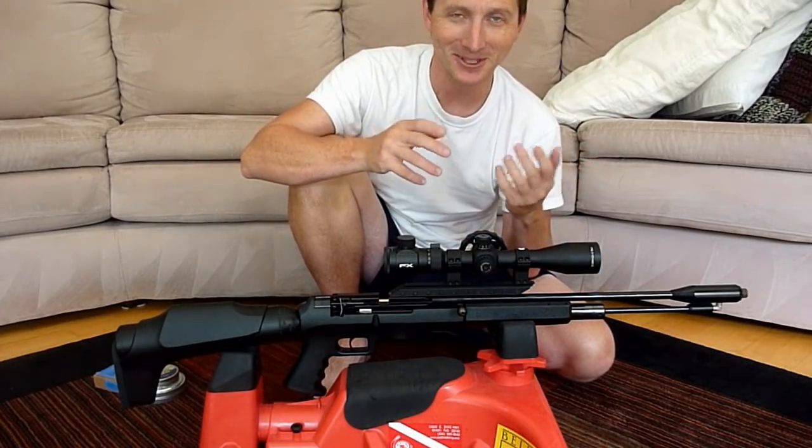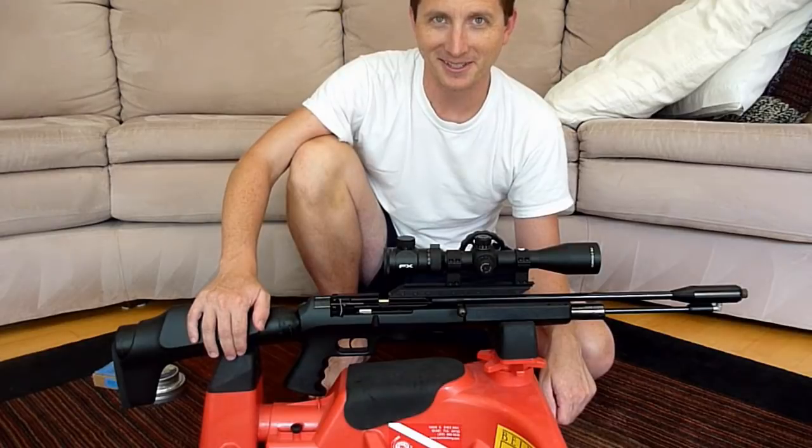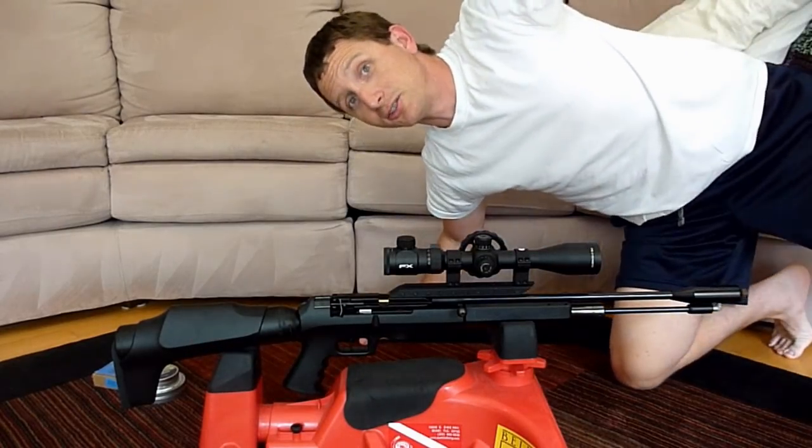And no, I didn't forget — here's that surprise I promised. I'll see you at the next gun, guys. And girls. Let's go.